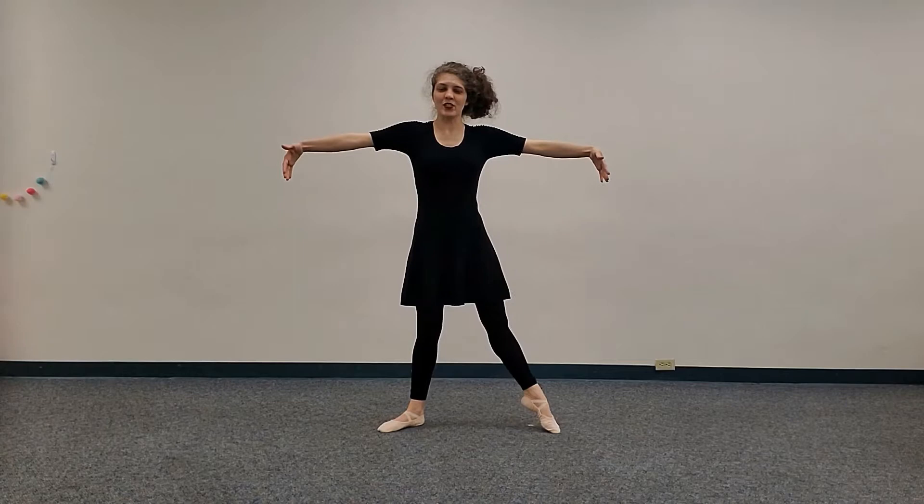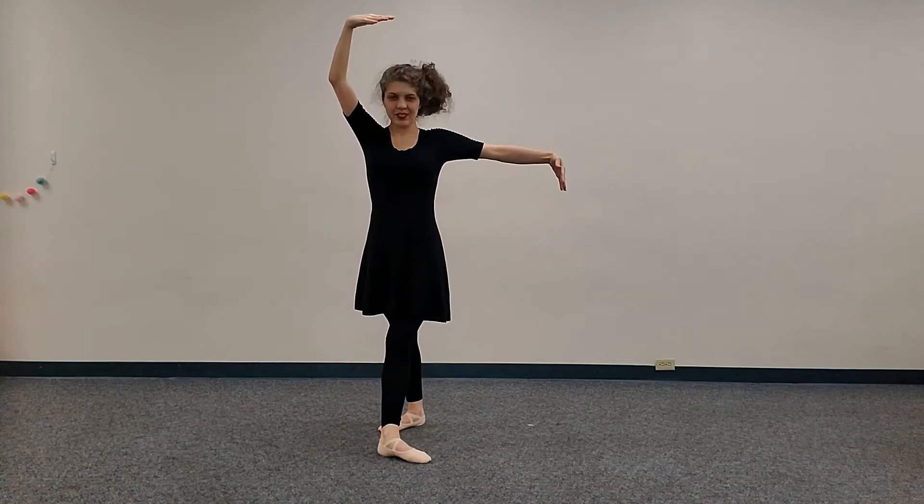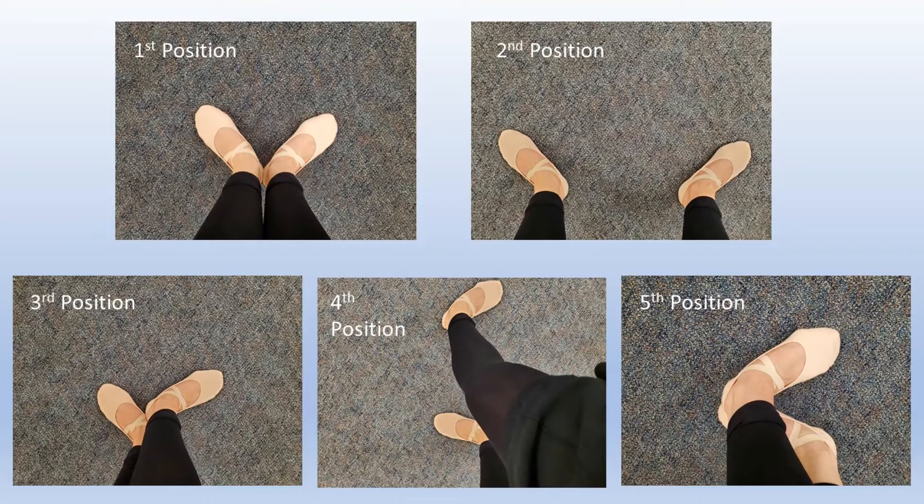So we've got first position — tendu — second position — tendu — third position — tendu — fourth position — tendu — fifth position. And this is a little bit closer look at the feet if you want to get another look: tendu, fifth position.